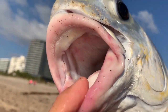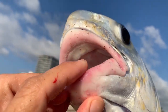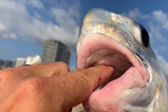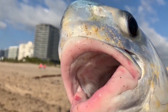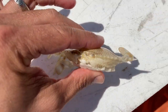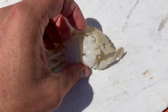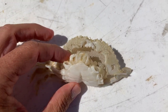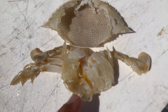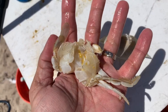Where do you hook your crab? Permit actually have a plate on the top of their mouth — they suck the bait in and crush it. A crab has two shells: a top shell and a bottom shell, with the meat all attached to the bottom shell. The permit will crush the crab, the top shell pops off, and they eat the softer bottom shell along with all the meat, leaving the top shell to float away since there's no meat attached to it.